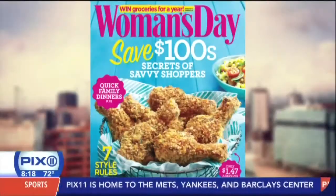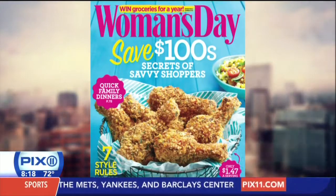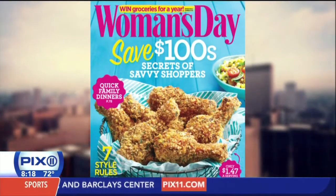Anna Helm Baxter is the food editor of Women's Day, and she's joining us with four different ways to have breakfast in a jar. Good morning. Good morning, thanks for having me.